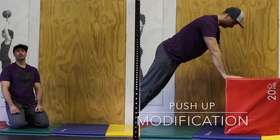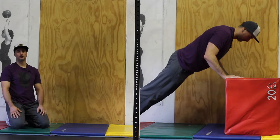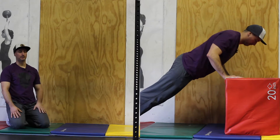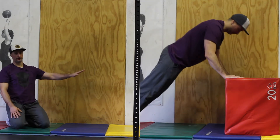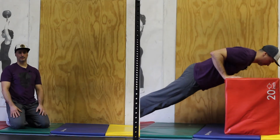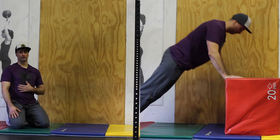If you have difficulty with standard push-ups but would like to perform the three-position push-up, find yourself some form of elevation to help you. You can use a box or a bench so that your arms are high and your feet are low. This will take some of the load off of the shoulders, the triceps, and the core.